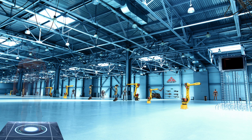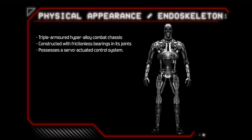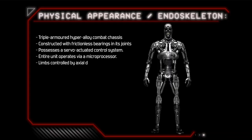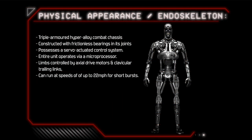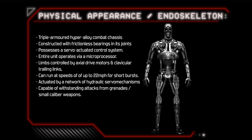which gives it its outwardly human appearance. The Endoskeleton is a triple-armoured hyperalloy combat chassis, constructed with frictionless bearings in its joints and a servo-actuated control system. The entire unit operates via a microprocessor. Its limbs are controlled by axle-drive motors and clavicular trailing links, allowing the T-800 to run at speeds of up to 22mph for short bursts. The endoskeleton is actuated by a powerful network of hydraulic servo mechanisms, making Terminators superhumanly strong. The armoured frame is capable of withstanding attacks from grenades and small calibre weapons.